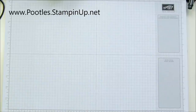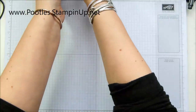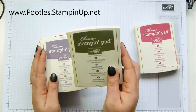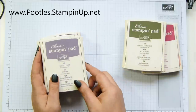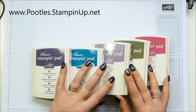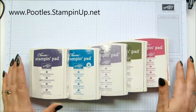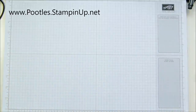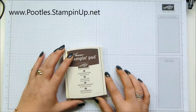What else are we saying goodbye to? From the Regals collection, we've got quite a lot leaving. I'm a bit sad that we're saying goodbye to Rose Red, not so bothered about Always Artichoke, Perfect Plum, Island Indigo, and Elegant Eggplant — those are leaving us. And from the neutrals, we're losing just one neutral color: Chocolate Chip. Very sad about that.